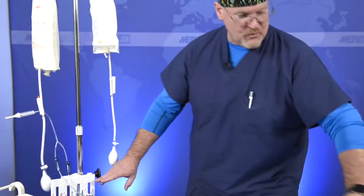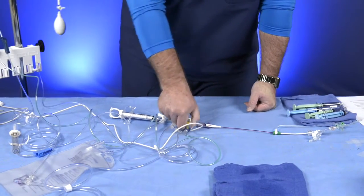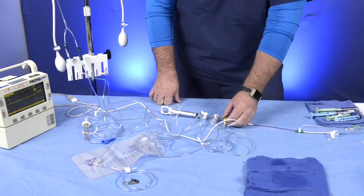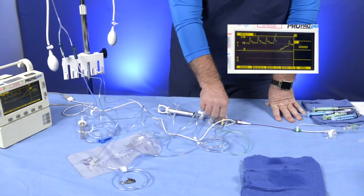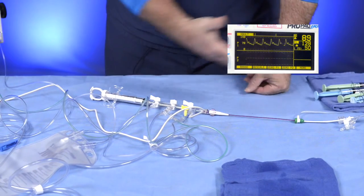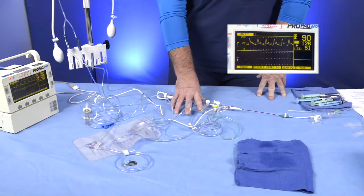We pass this off to the circulator. This will be hooked onto your IV pole. Once this is hooked on and leveled with the phlebostatic level of the patient, you don't want to mess with it — leave it right where it's at. We want to open to the atmosphere, then call up to our monitoring individual behind the glass and tell them to go ahead and zero our line. After they've zeroed, we turn off to the atmosphere and on to our patient. By turning this from straight up and down, when we zero to the right, it puts us on to the patient and off to the atmosphere.